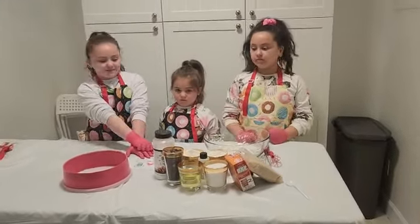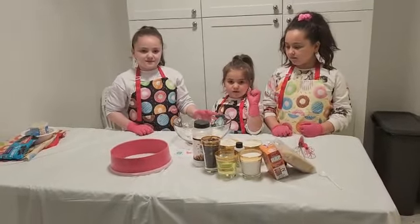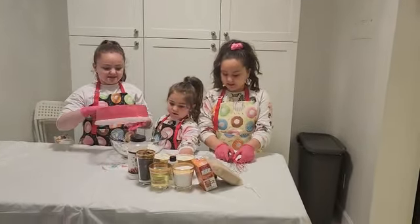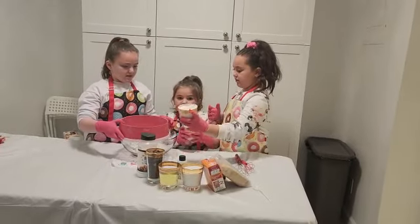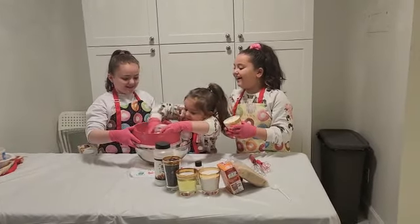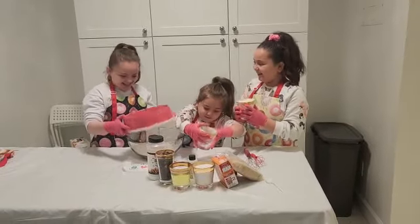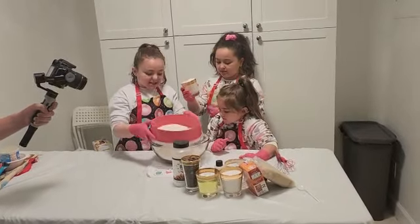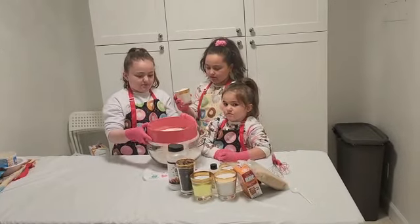So now grab a big bowl. So what do we need to do with the flour, girls? We need to sift it. Great. So let's put a sifter first and then we add three cups of flour, one at a time because you have to sift it. We want to check if there's no insects or something, because we're not allowed to eat insects, right?